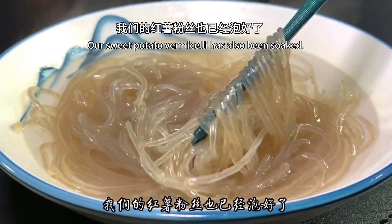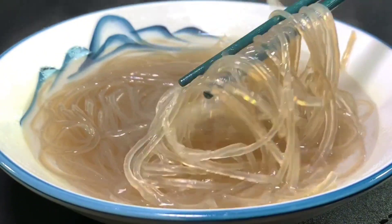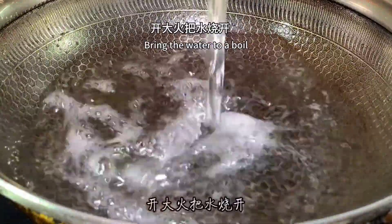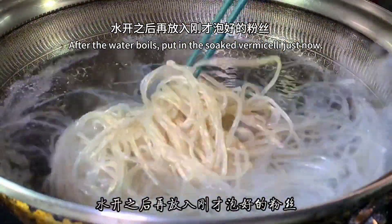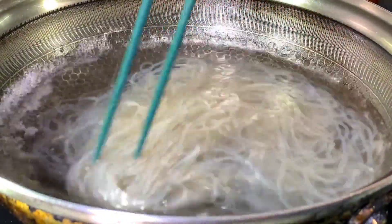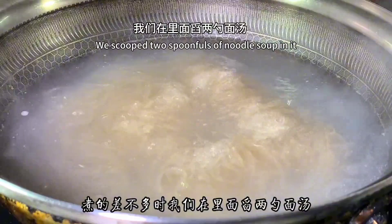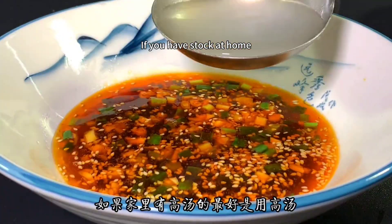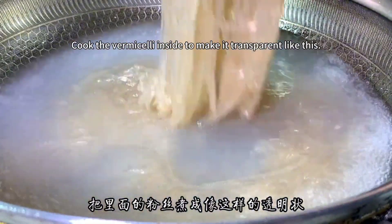By this time, the sweet potato vermicelli has also been soaked with no hard center. Next, pour it into the pot and add more water. Bring the water to a boil, then put in the soaked vermicelli and keep cooking. When it's almost done, scoop two spoonfuls of the noodle soup and pour it into the pre-prepared sauce. If you have stock at home, it's better to use stock. Cook the vermicelli until it becomes transparent like this.